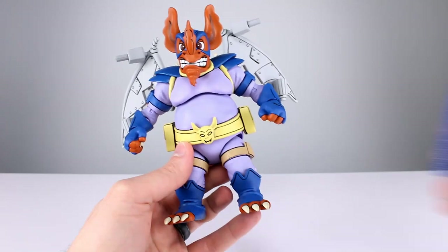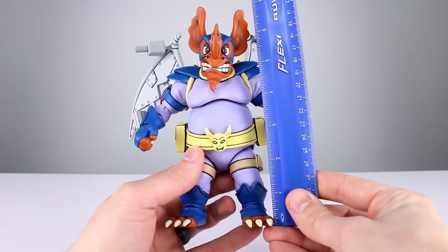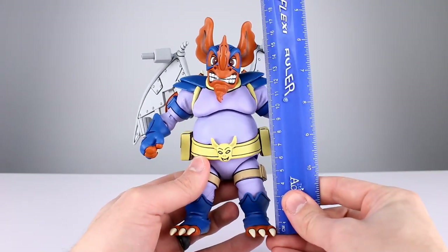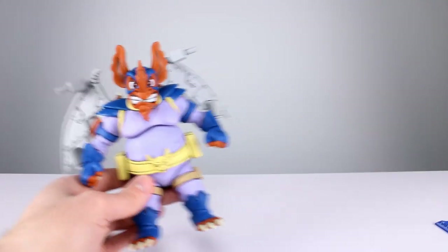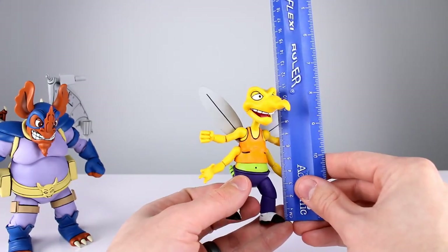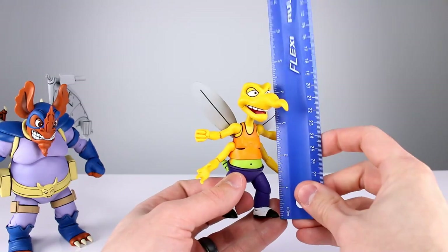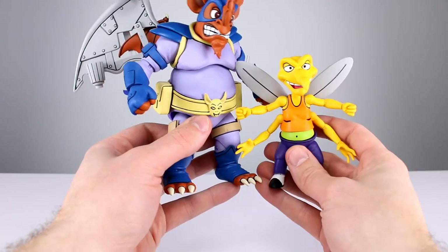The big guy stands about six inches to the top of the head and six and three quarters to the top of the ears, making him close to 15.5 to 17.5 centimeters. The little guy is much smaller — about 10.75 centimeters, or around four and a quarter inches. That's the size comparison right there.